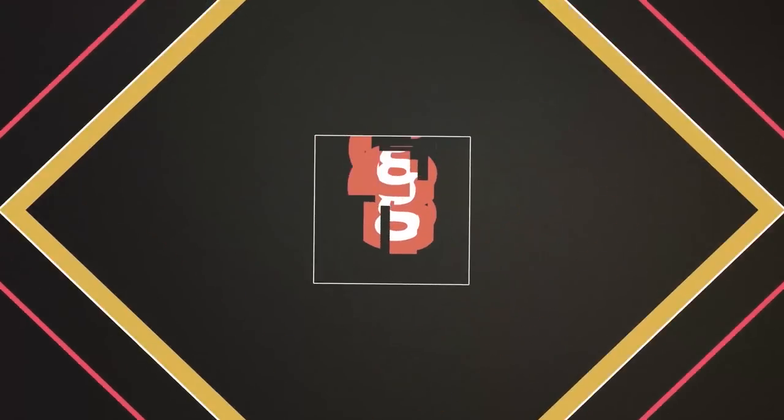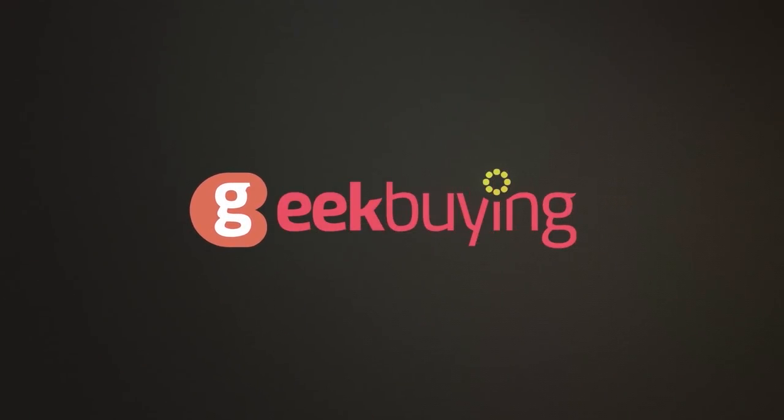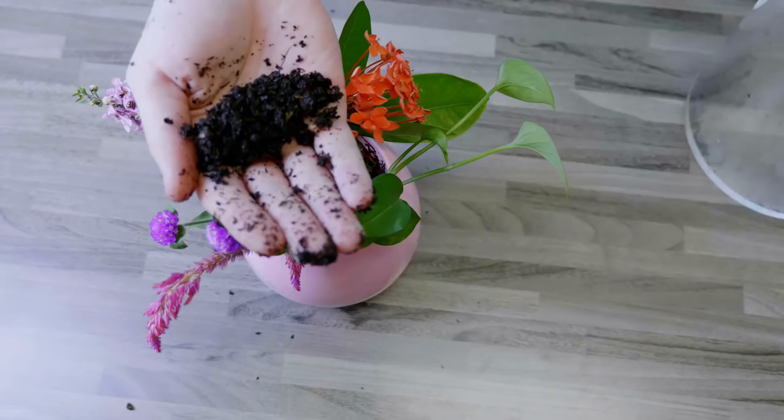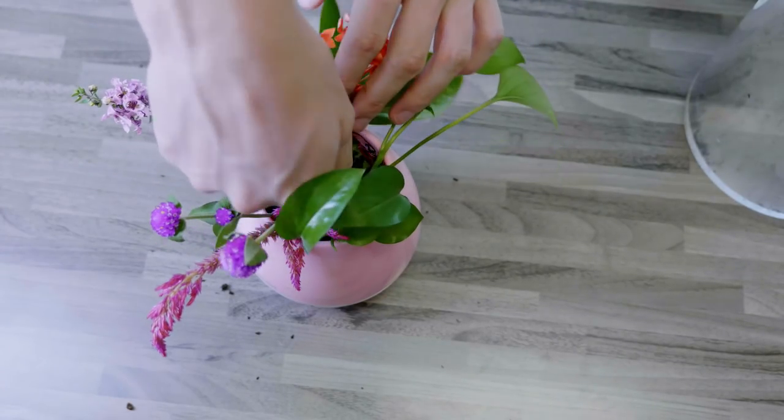This is a musical plant pot and, just as the name suggests, it can play music. All you need to do after you've bought the pot is to put in a plant of your choice, fill it up with soil, and then you're good to go.